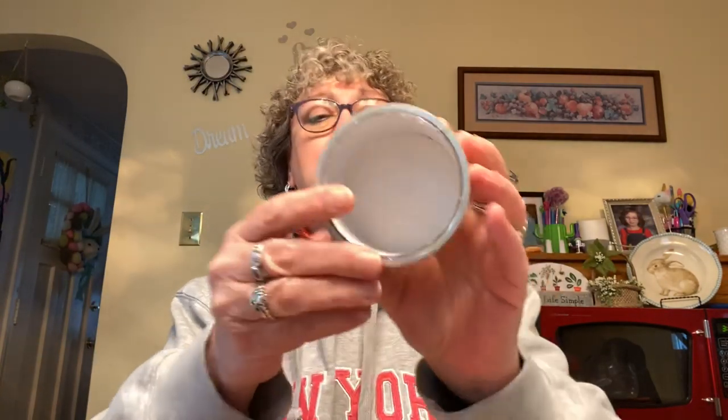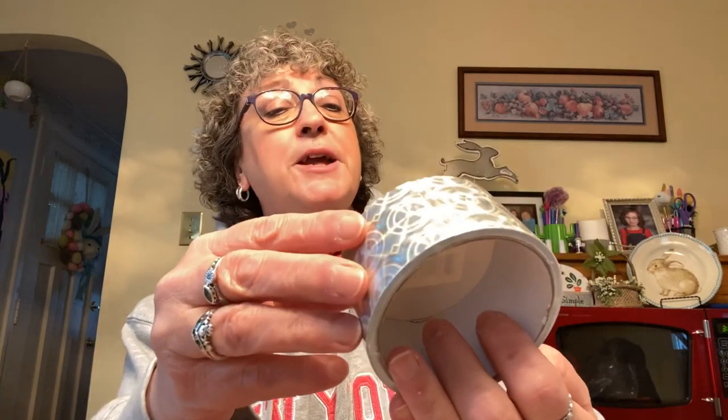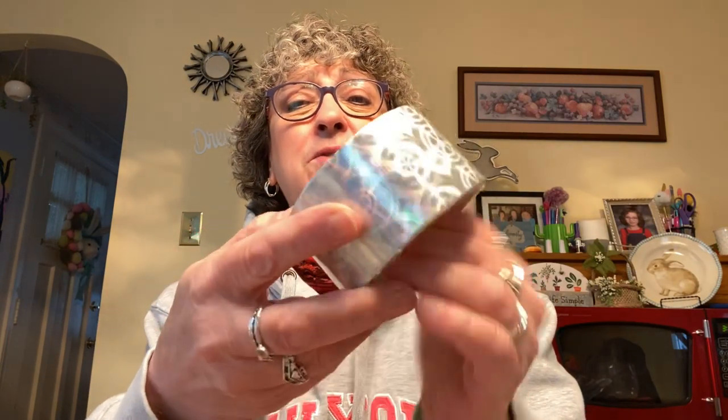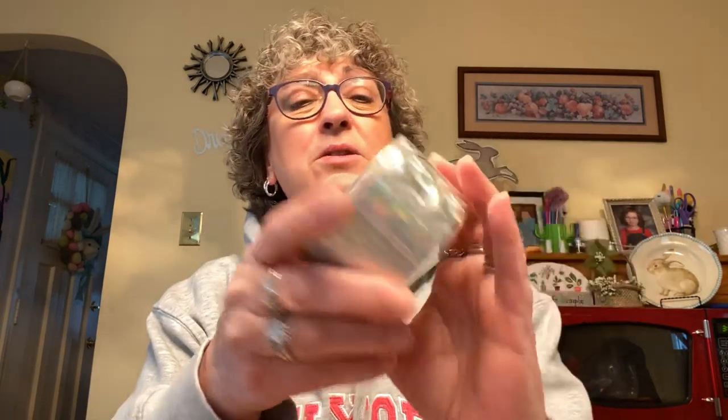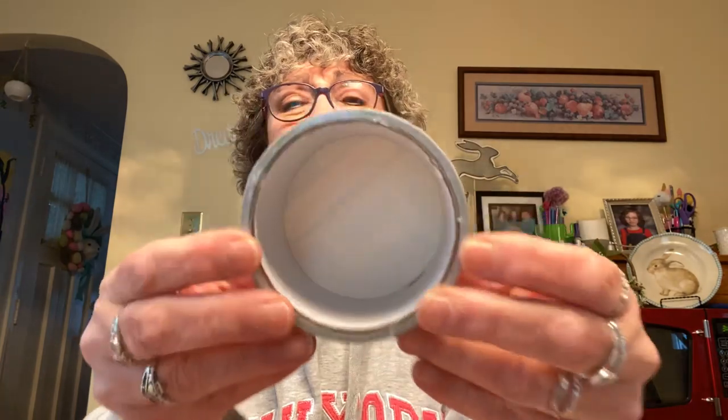I found some really pretty duct tape. I'm going to use it for packaging when I send out my giveaway, just to make it look cute and fancy. There are five yards of tape in the roll — not a ton, but for a dollar it's worth it.